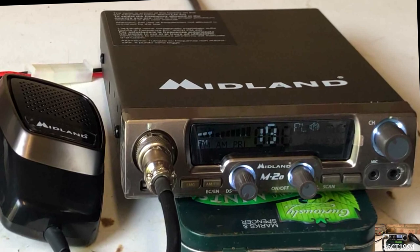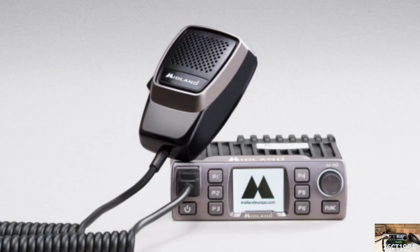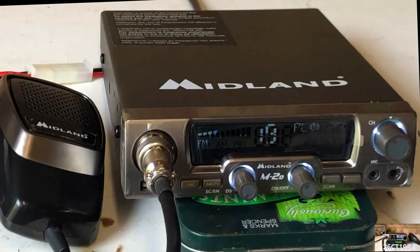It's also true to say that the M20 isn't the top of the range, and its bigger brother the Midland M30 sells for a few pounds more. I opted to review the M20 over the M30 only because I thought it was more likely to be in more people's budget than the more expensive M30.